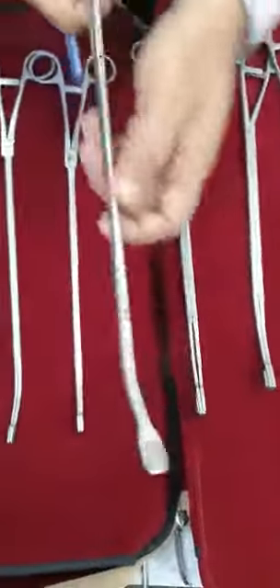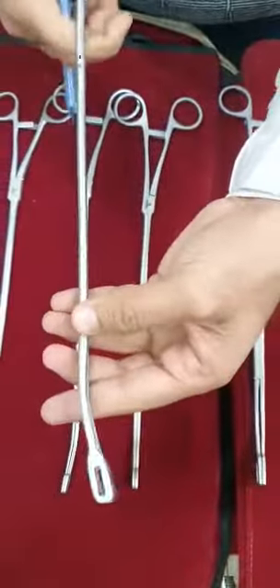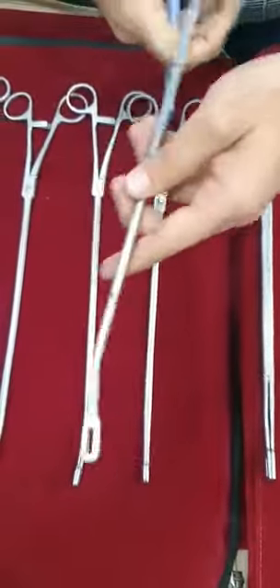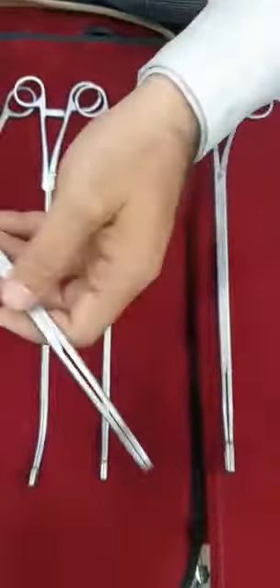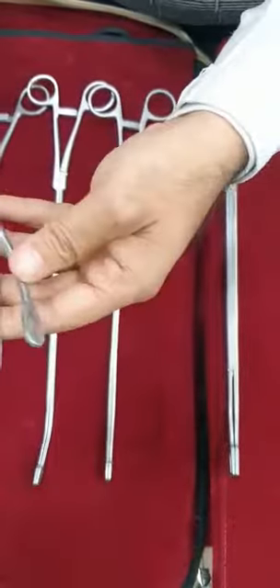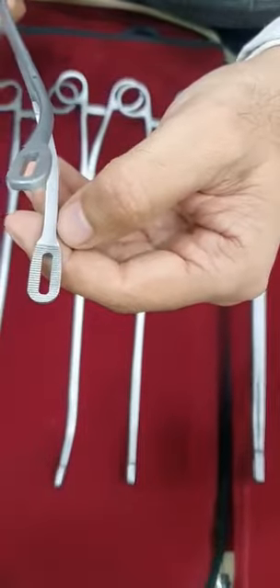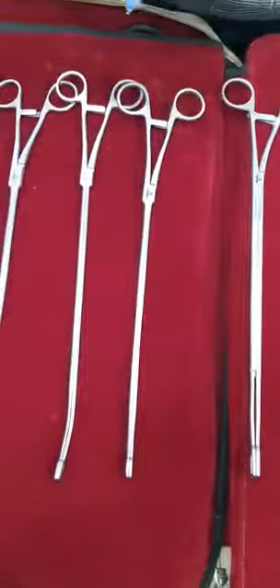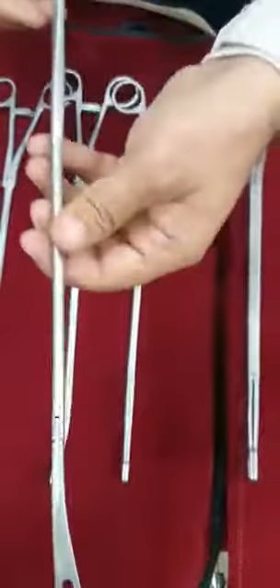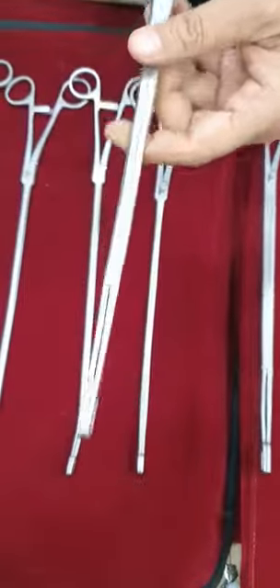Then we are having this sponge holders, just to hold the tissues and sponges during the surgeries. I hope you appreciate the teeth. It is traumatic. There is the oblong type sponge holder.